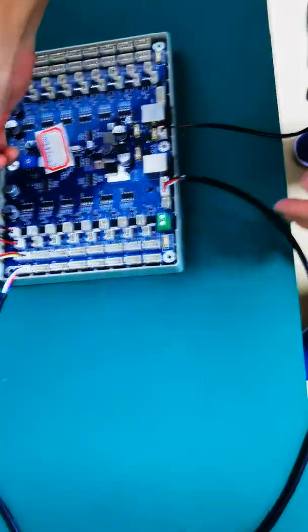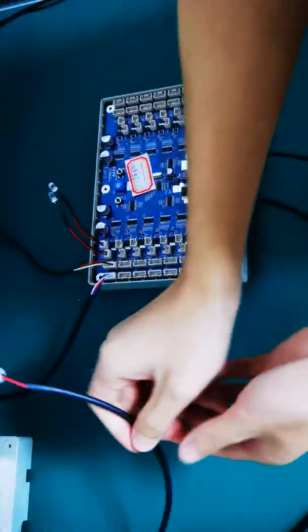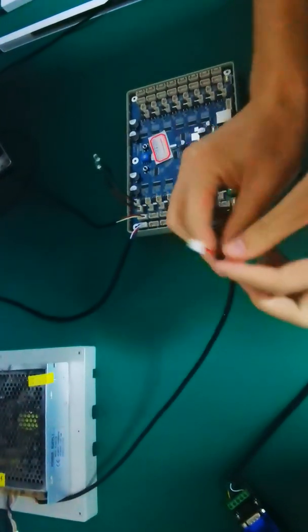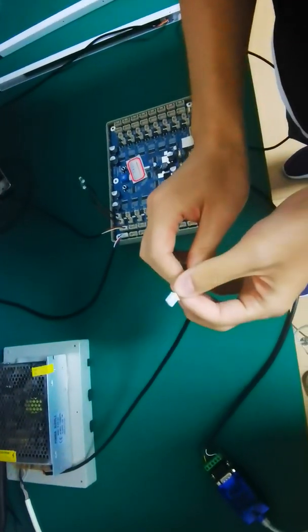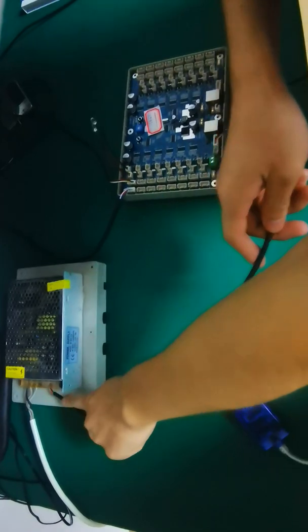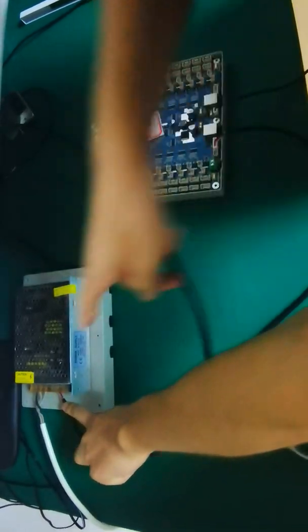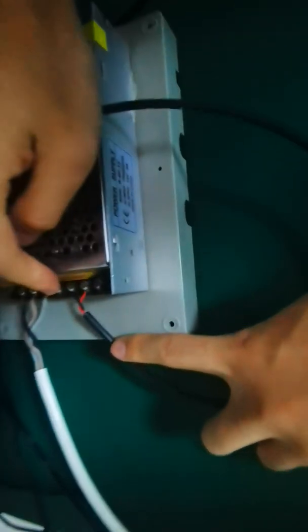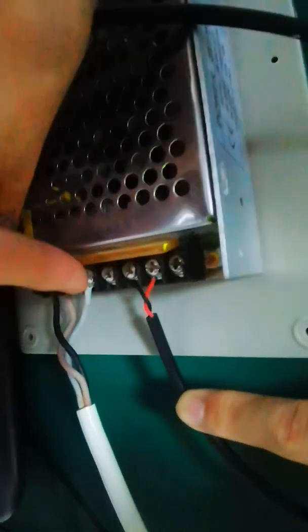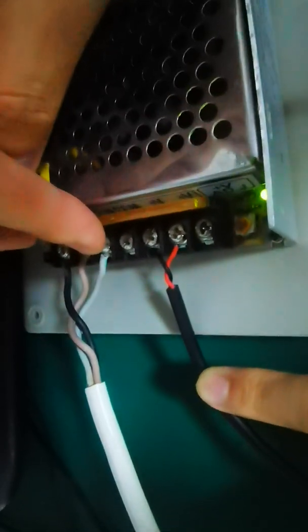Then we will power it and I will show how this light works. This is a power cable for the CU board — two pin. And here, this port we connect to the adapter. This port we will connect here.